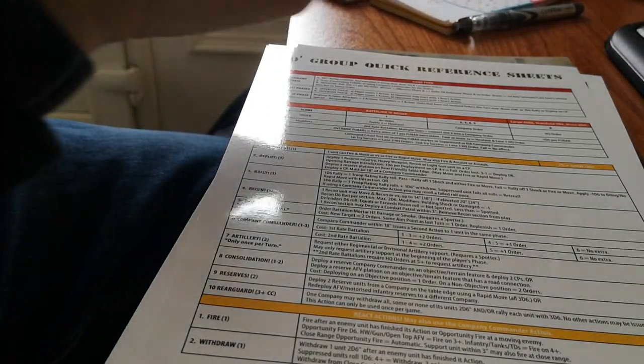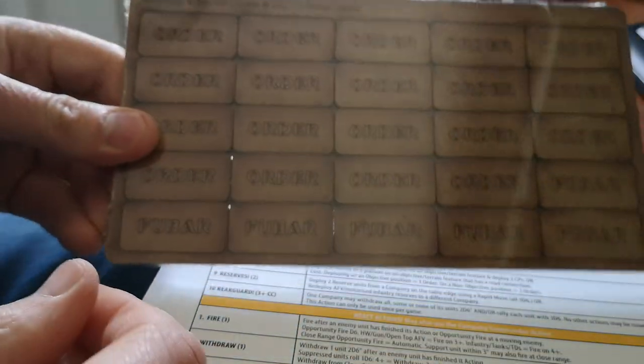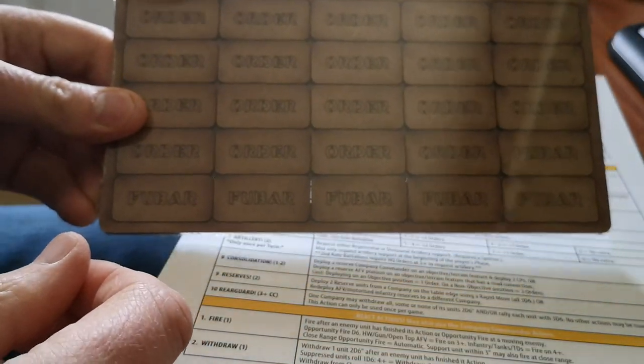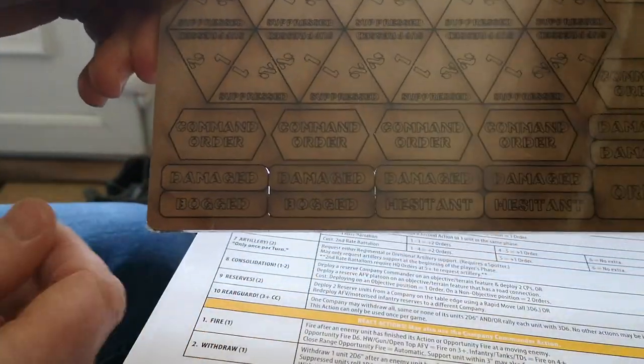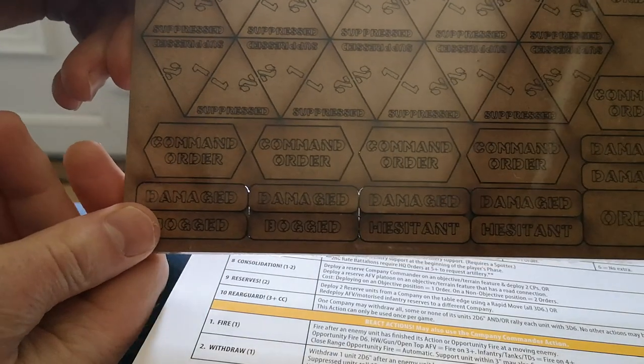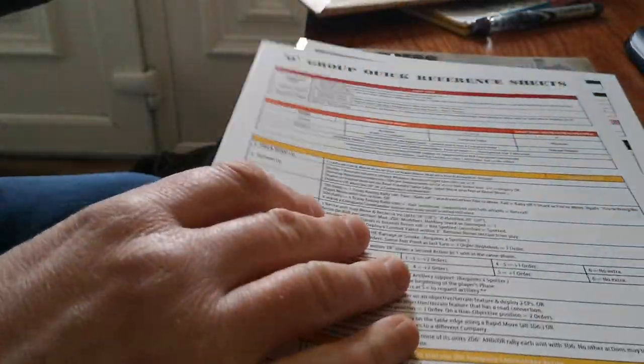I think this should be O Group. So there's the counters that come with that. O Group looks pretty good quality.